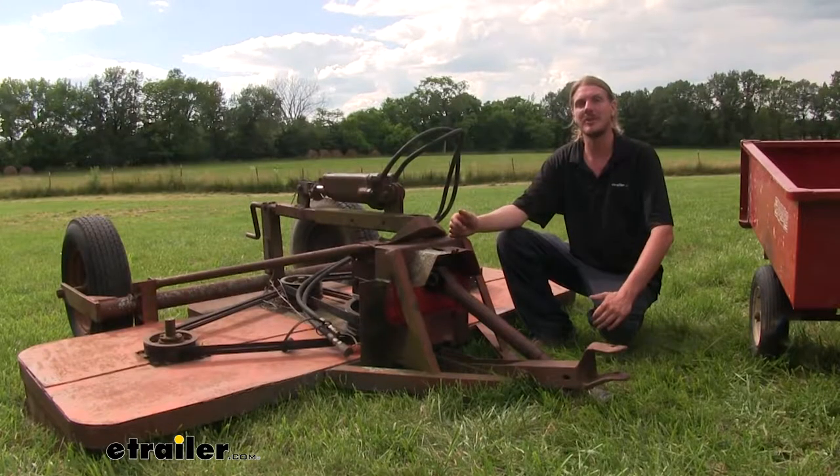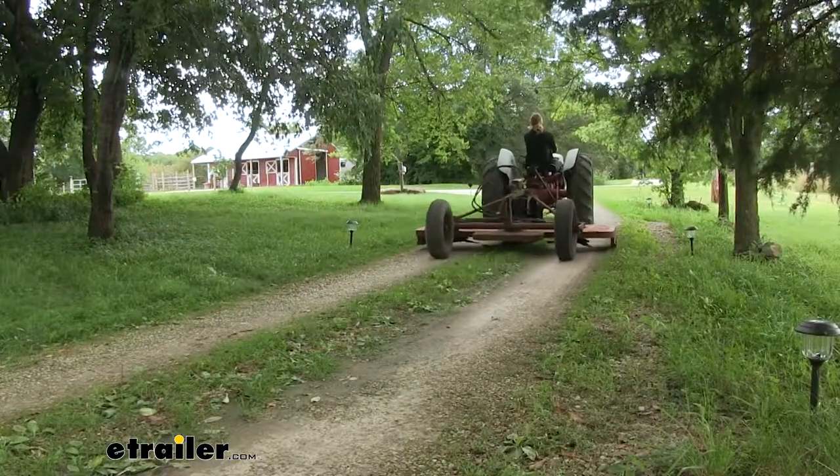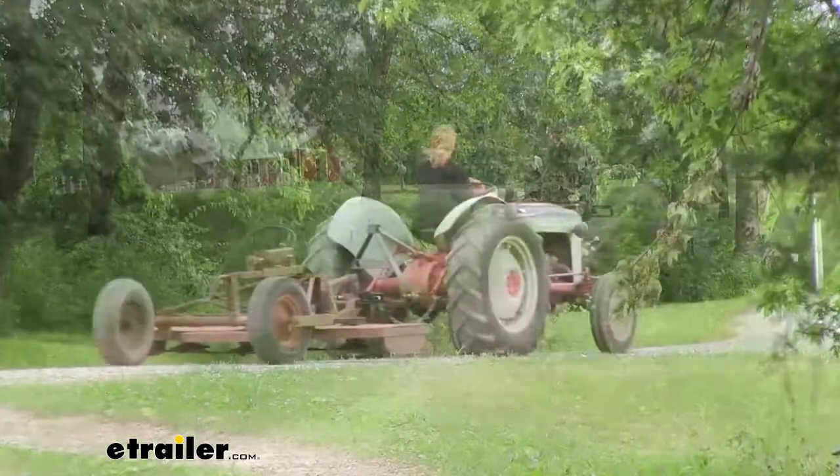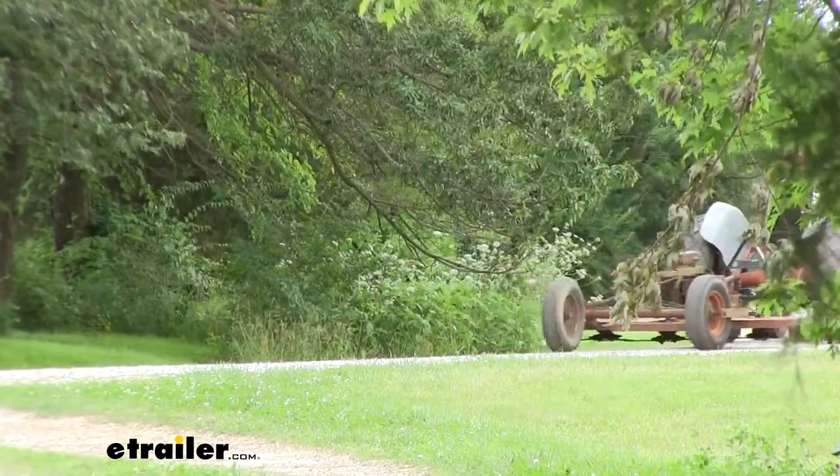With its 10,000 pound gross towing capacity and 2,000 pound tongue weight, it's also great for moving larger items. I ran over to my neighbor's earlier today to borrow the sickle mower, and I had the hitch hooked in the back — it made it really easy to just drop a pin down and bring it back over.